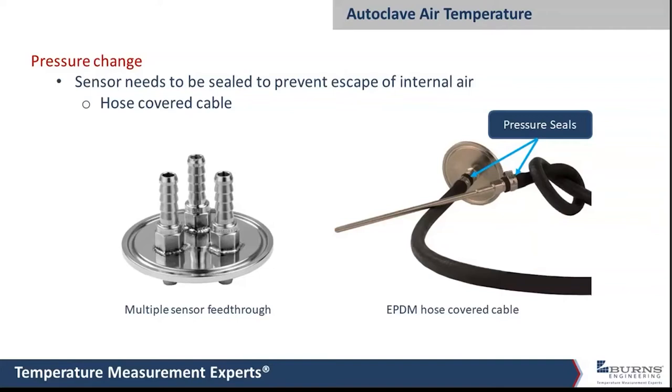One way to address this is to cover the cable with a hose — in this case, an EPDM hose, which is quite durable. It's clamped around the probe and then run back through the wall of the autoclave. This shows a tri-clamp or hygienic ferrule connection that takes the cable through the autoclave wall. This multi-feedthrough setup can accommodate up to four or five sensors on a two-inch hygienic ferrule, so if you need multiple probes inside an autoclave, this type of setup will accomplish that.